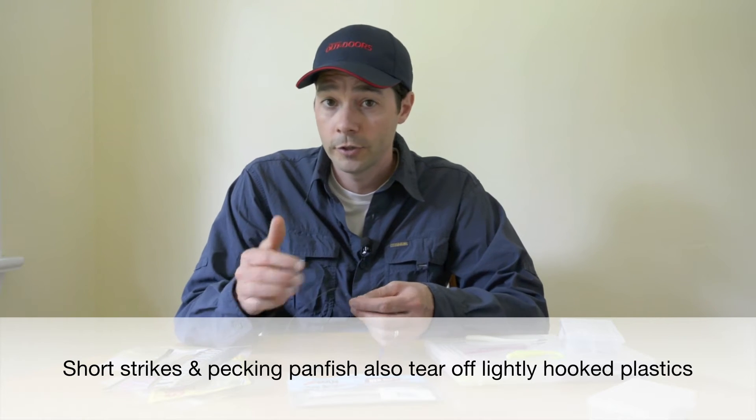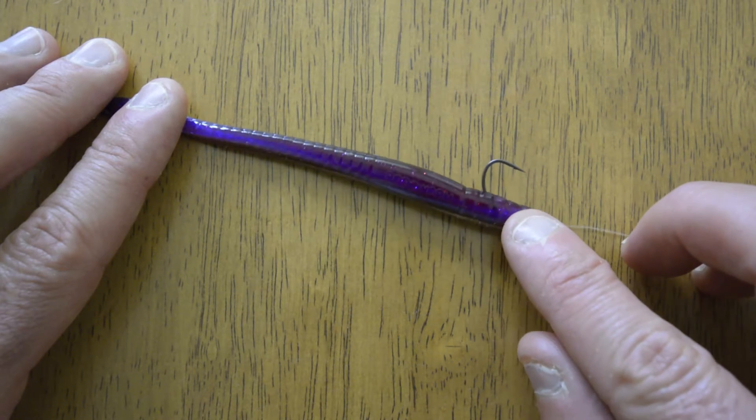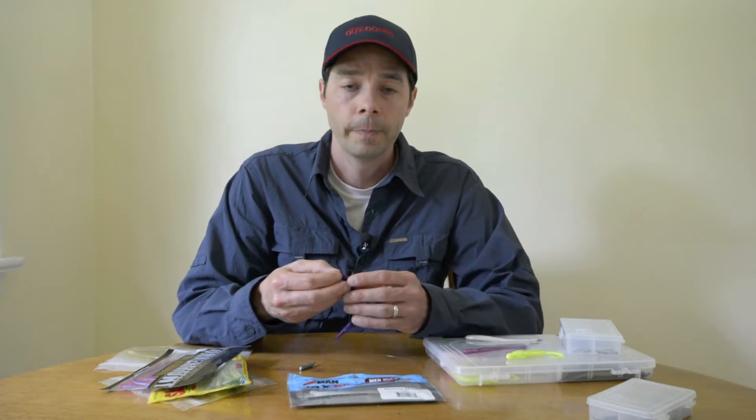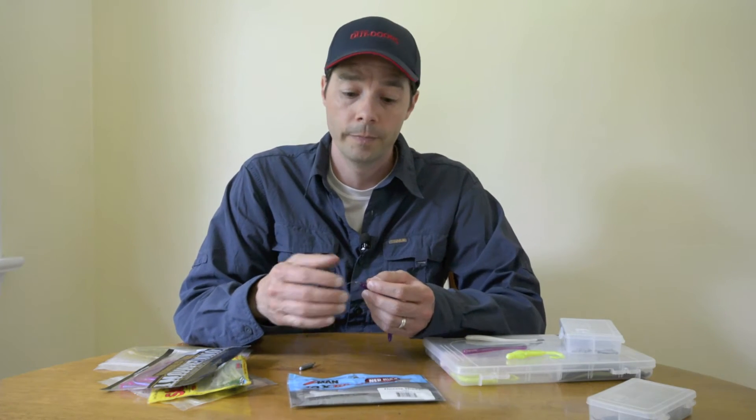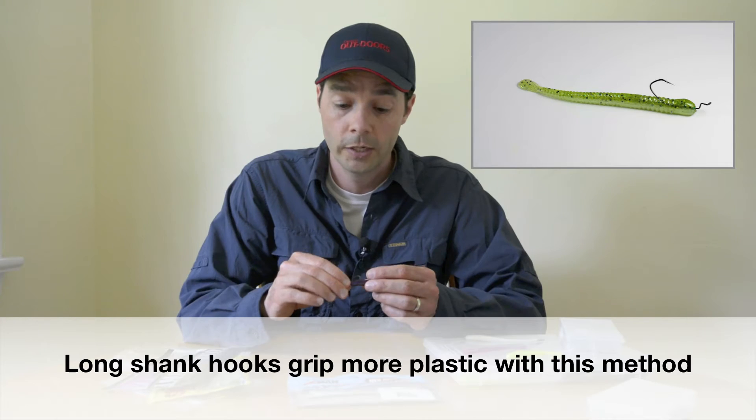So when I find that fish are more aggressive and they don't need as much coaxing, what I'll do is change the way that I rig this bait — threading it up the hook shank. It'll change the action a little bit, but if I'm getting bites as soon as a drop shot gets to bottom or fish are really hitting hard, it doesn't seem to matter. What does matter is that because more of the plastic is rigged on the hook, this is less apt to fall off during the fight.